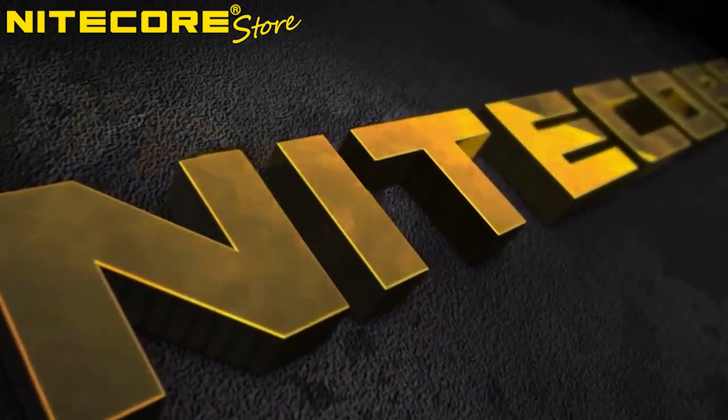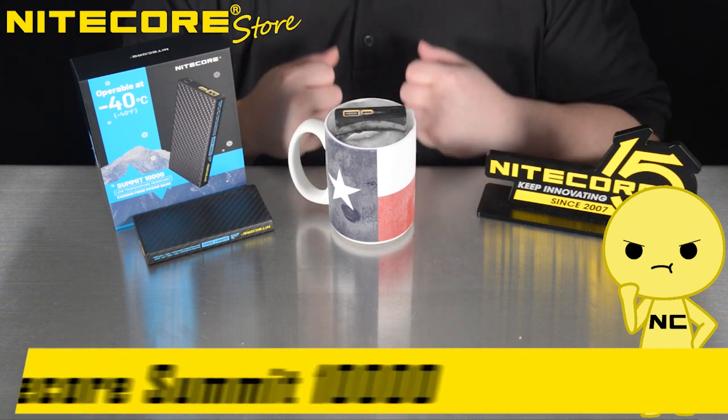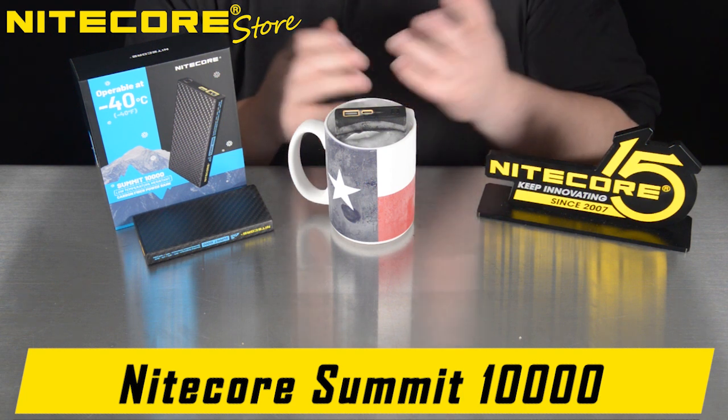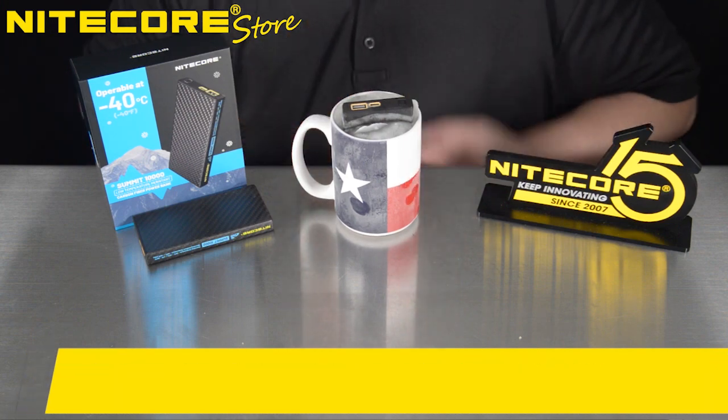Hello and welcome to another product video breakdown from Nightcore Store. Today we will be taking a look into the frozen waste. Like the frigid heart of a scorned woman, we embark upon a grand exploration of the coldest regions, like Dante's ninth circle of hell — the Summit 10,000.